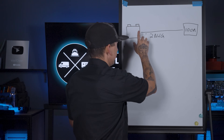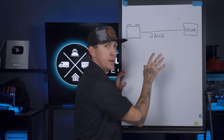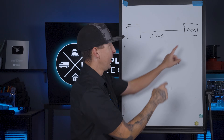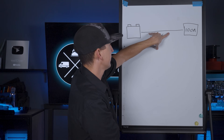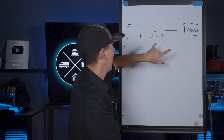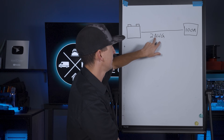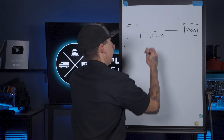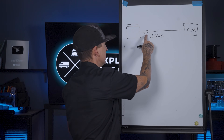Every wire has its battery side and its load or charger side. Based on what we've got going on here, we already determined that this is a two gauge wire that's powering a 100 amp device. It doesn't matter if this is a load or a charger — all we need to know is that this wire needs to be able to carry 100 amps. From our previous calculations, like we talked about in how to size wire, we've determined that two gauge wire is the most appropriate wire size here. Our fuse is going to be here and we already have everything we need to size this fuse.